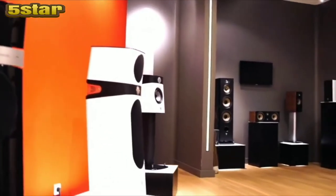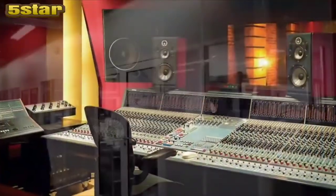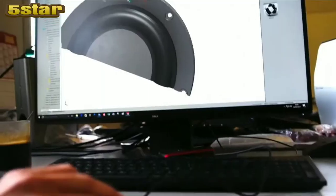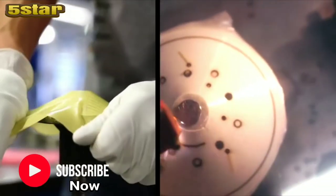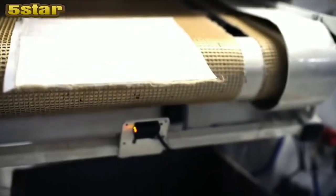For over 35 years, Focal has been designing and handcrafting world-renowned products in the hi-fi and professional audio industry. Driven by a quest to innovate and push the boundaries of acoustic technology, Focal is proud to introduce its latest series of professional studio monitors, the Focal Shape. The Shape Series uses the new Flax Sandwich Cone, developed by Focal as a logical improvement of its polyglass technology, offering superior rigidity, increased damping, and lower weight.